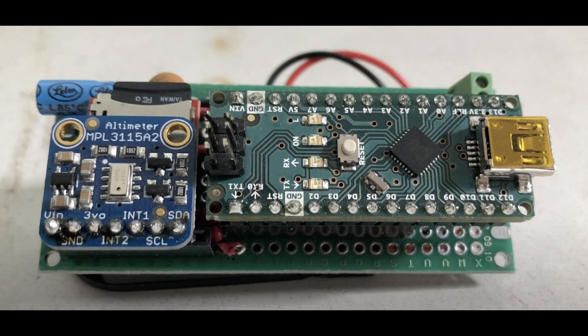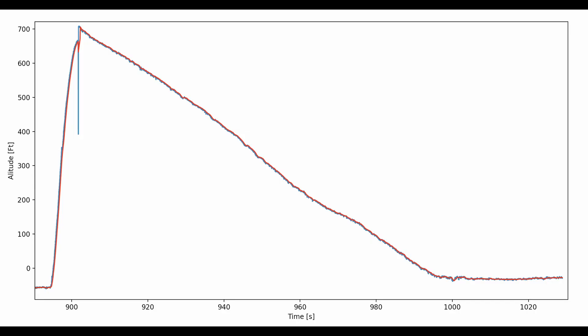The nose cone landed a few minutes later with the altimeter. We immediately took it out to see if the data logger was still logging, and it was. While we were driving back, we uploaded the data to our computer and got this graph.